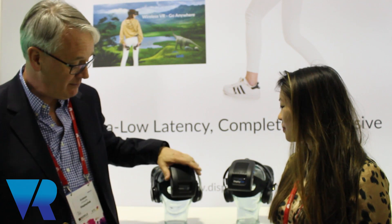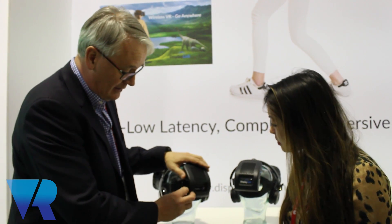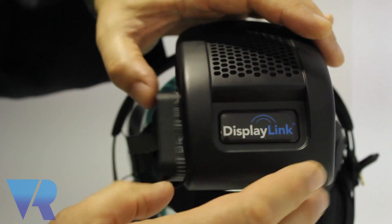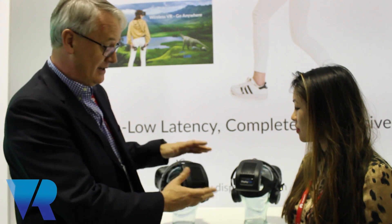We're here at Mobile World Conference in Barcelona. We've applied it to a virtual reality application, which we have in the booth behind me here. We have our technology integrated into this unit. It's battery powered — a small battery which can be changed. One battery will last for about three hours, and we do have a belt mounted option as well, which allows you to have extended gameplay up to eight hours.